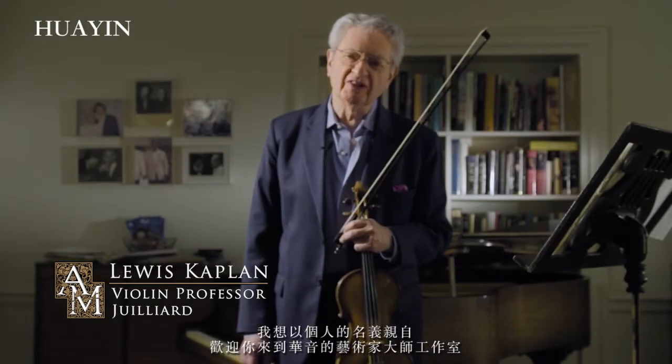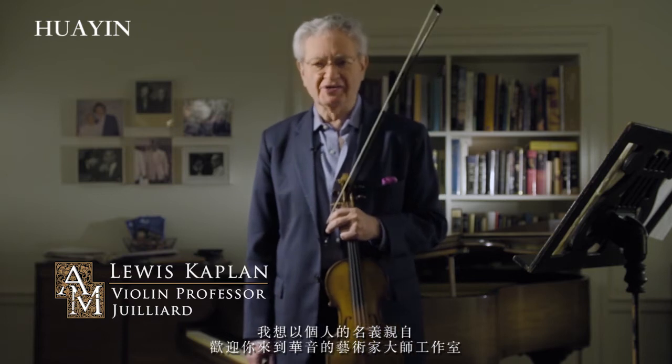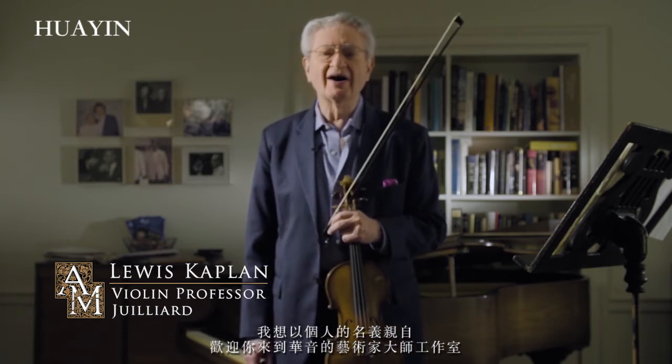I would personally like to welcome you to Artist Masterworks by Hua Yin. I am Lewis Kaplan.